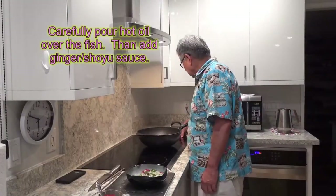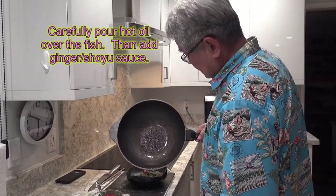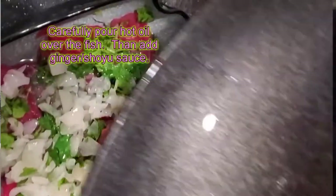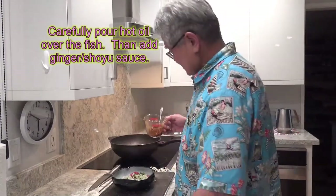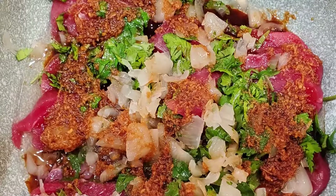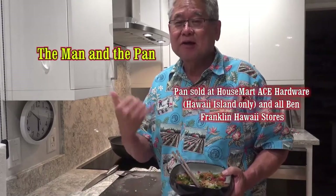I think it's ready to go. All you do, turn off the stove first, grab the hot oil, and you pour it right over the fish, just like this. You hear the sizzle now. After you get the hot oil on the fish, you put in the ginger-shoyu mixture — pour it right on the fish. There you go. Seasoned ahi sashimi. It's going to look good, but let's see how it tastes. A little bit of cilantro. Mmm! Oh boy, it's so good. This is hard to stop. Until next week, we'll see you — Man in the Pan. Aloha.